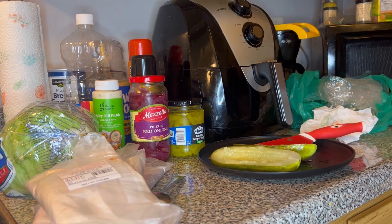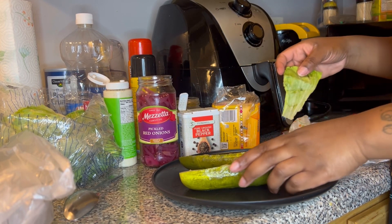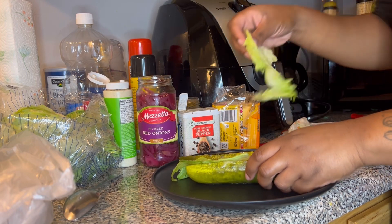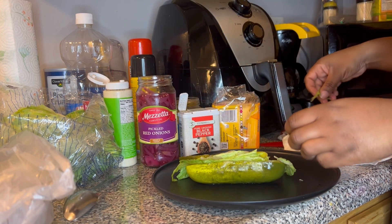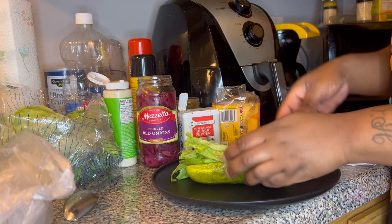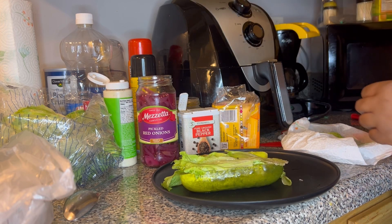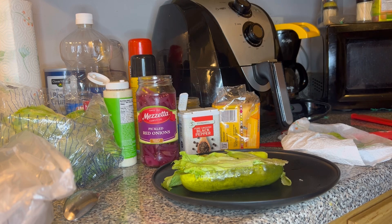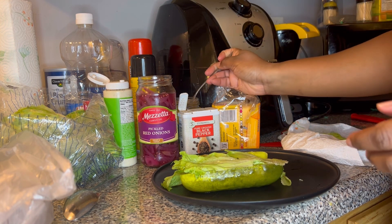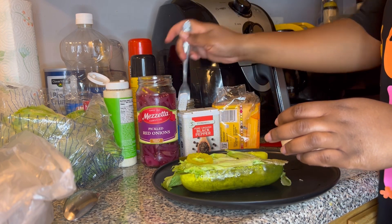I started by adding some lettuce — not too many, just a little bit. Then I went ahead and added some banana peppers. That probably wasn't the best idea but I wanted my sandwich to taste how I wanted it. It got extremely messy in the end. If you make it at home you can add whatever you like.